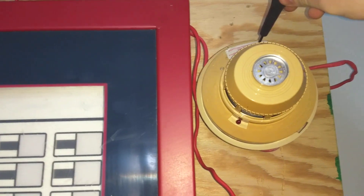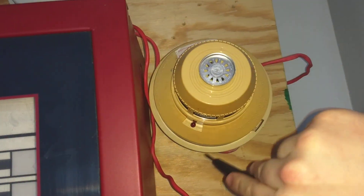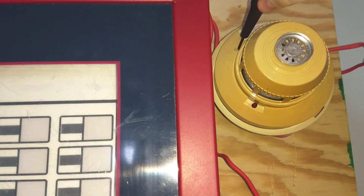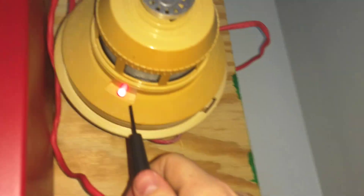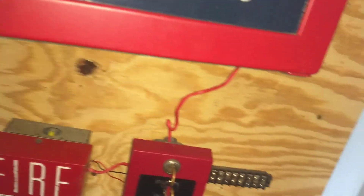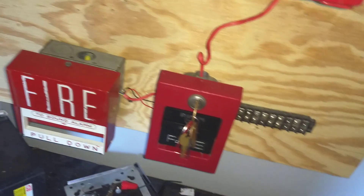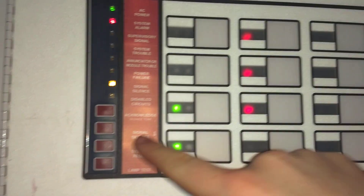I'm going to hit one of the detectors and then reset it and then do the other one, because the zone has to be reset for it to be able to do the real arm feature. I actually tried testing this detector before and then silencing it and then testing that one, but it didn't trigger the alarm because this was technically still an alarm. So watch, I'll demonstrate — let's hit this one. Okay. The only way to clear this from being an alarm is either reset the panel or cut off the power of the detector directly. If I hit this it'll activate, but it's not going to do anything because this is still an alarm.